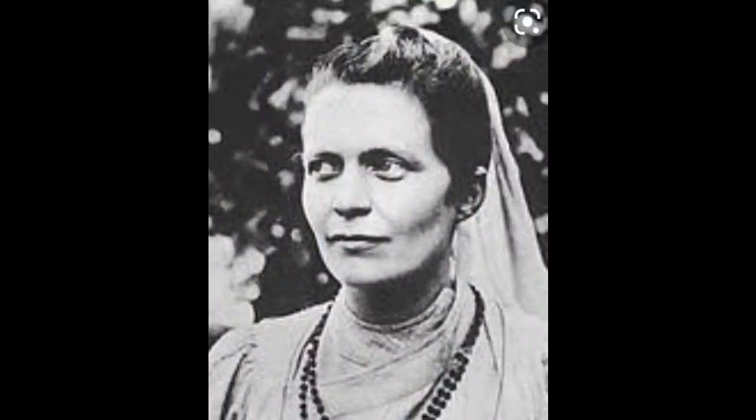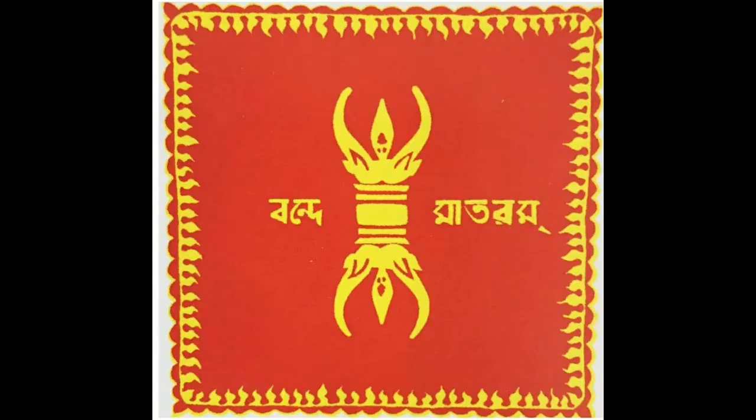This video lesson on Nivedhita is often associated with the first design of our national flag. The flag was designed in 1904. The Vajra in the center denotes Lord Indra's weapon and stands for strength. The words Vande Mataram are written in Bengali.